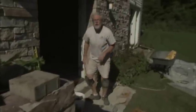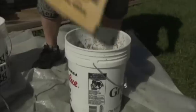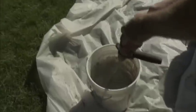Now to set this stone, we're going to be using a prepackaged mortar — all we have to do is add water and we're all set to go. The one we're using is a sand topping mix with a compressive strength of more than 5,000 pounds per square inch after 28 days.